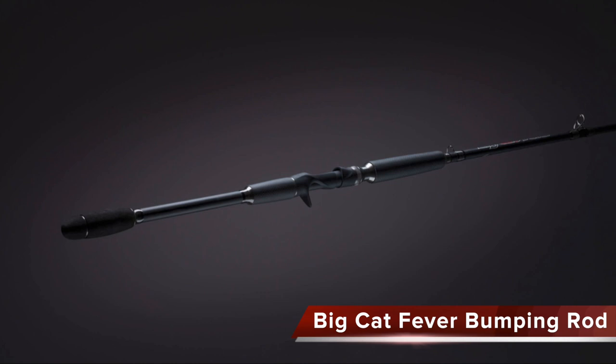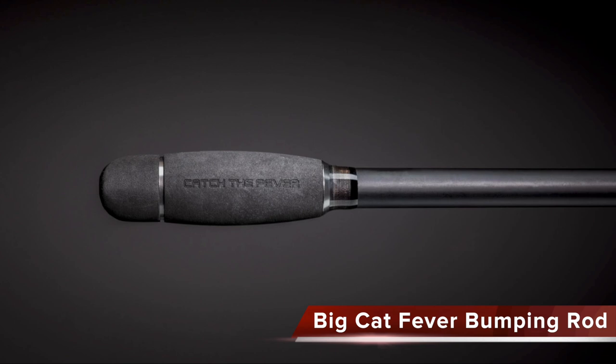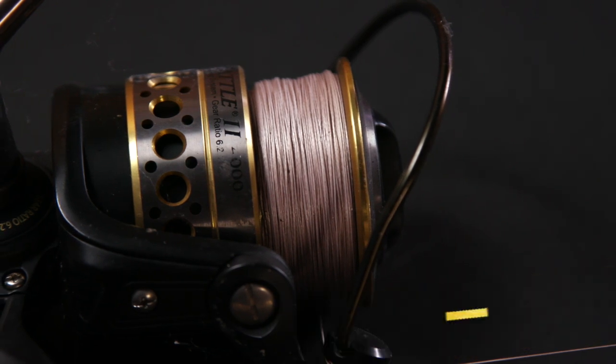You pair it with the right rod — something with a stiffer action like a graphite rod — and you can feel everything going on down there. Now, another reason people like braided line is they say it casts better. I don't really sling baits a super long way, but if properly spooled onto the reel, braid does go through the guides very, very easily, especially at some of the smaller diameters.